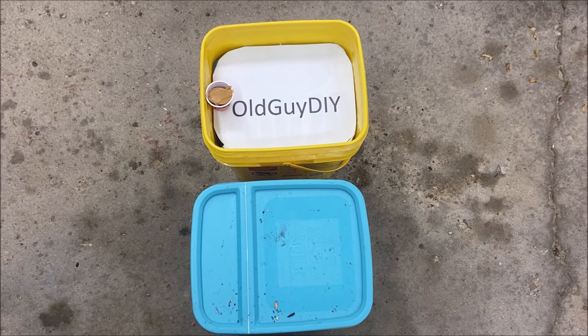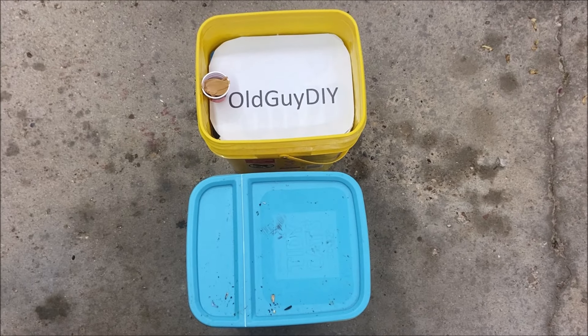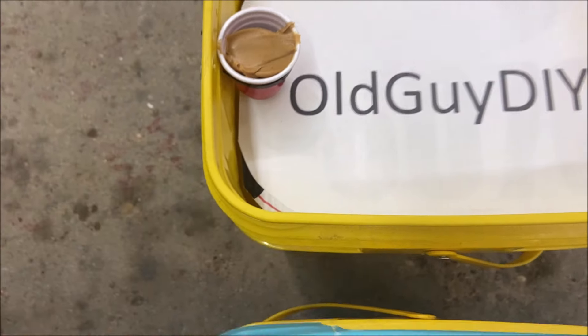This Old Guy DIY video has to do with a cheap, easy technique to modify an old-style bucket with a flipper for catching mice into something new where you have that little modular bait holder.